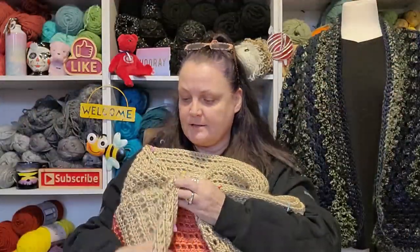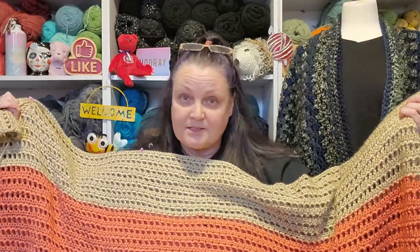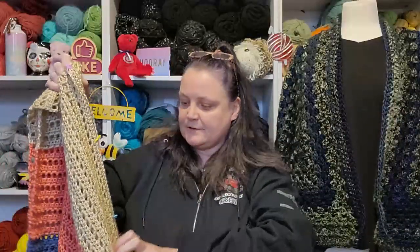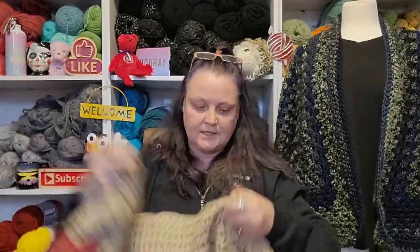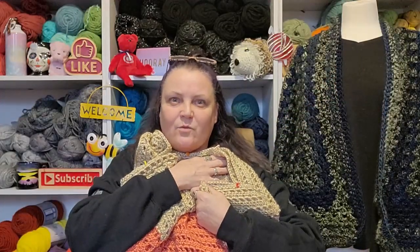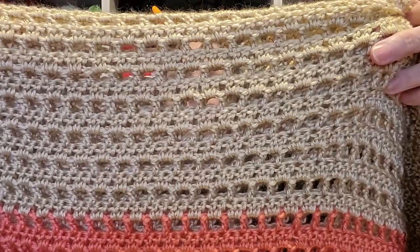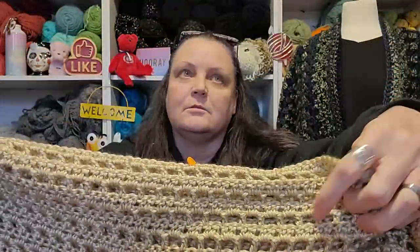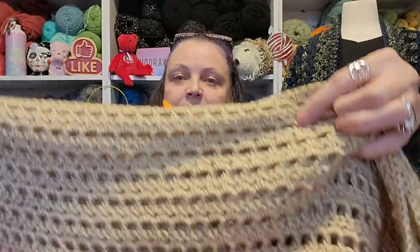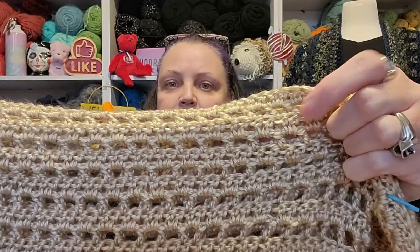I haven't tried this on yet because it's basically just two rectangles put together with stitch markers. I'm thinking I might have to do up the sleeves or the top first before I try it on. What I did was a row of window stitches — a double crochet, chain two, double crochet — and then a row of two double crochets in each window all the way across. That's all it is. It's got a lot of weight to it.